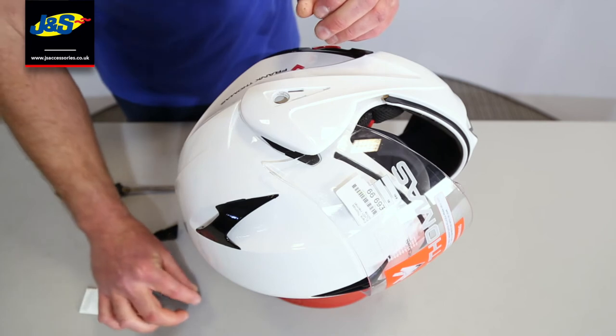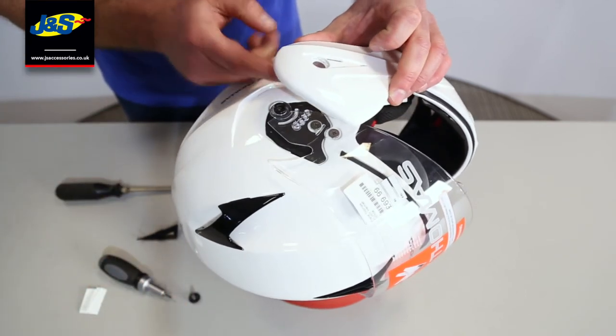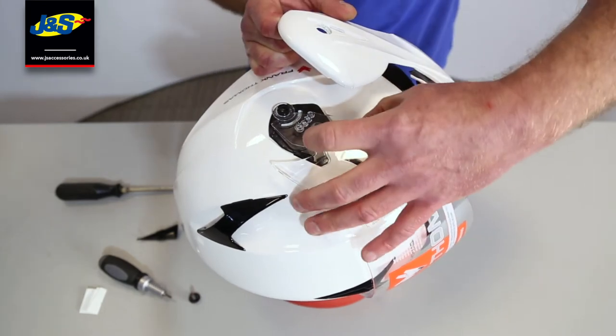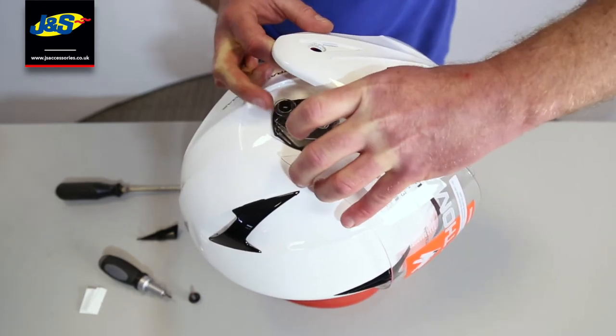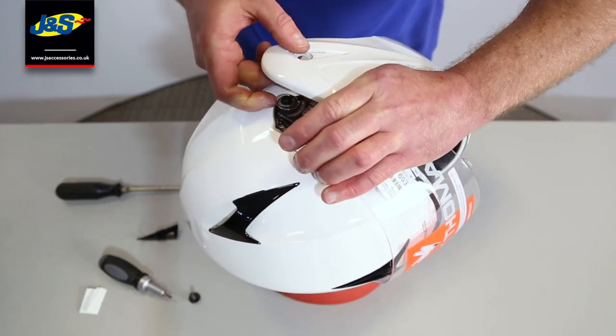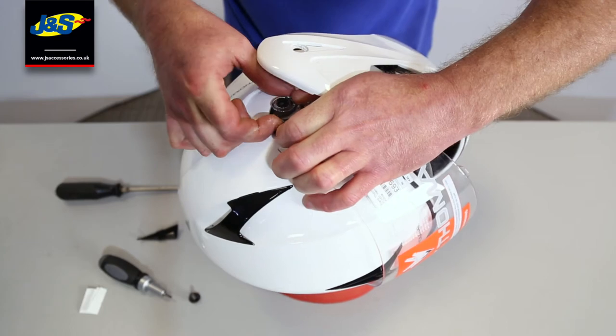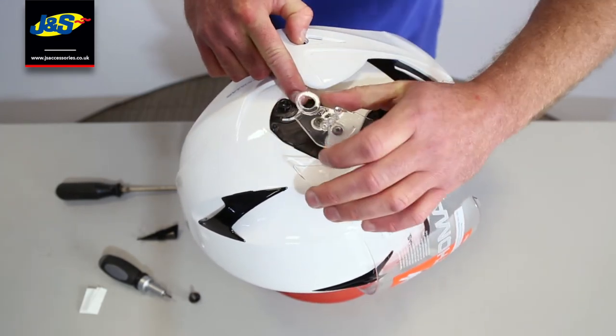That'll enable that to come out and there you can see the visor. Literally just lift that visor off that black lug there. It's a bit fiddly, especially when you're trying to not block the view for the camera, but off it comes.